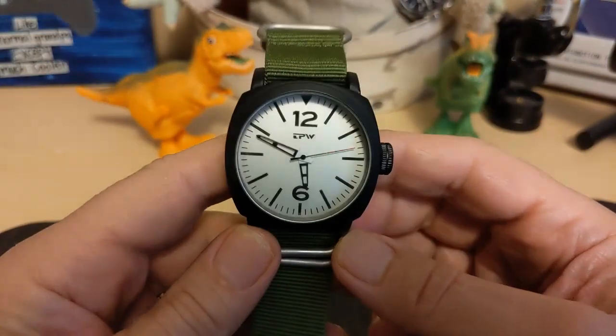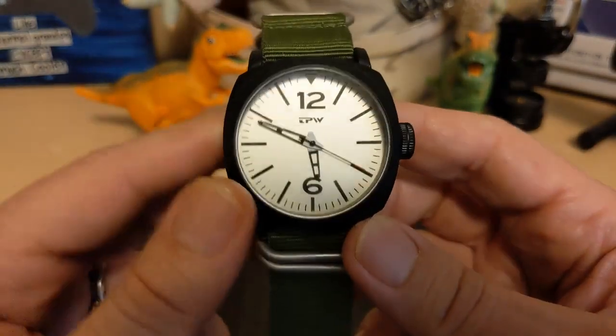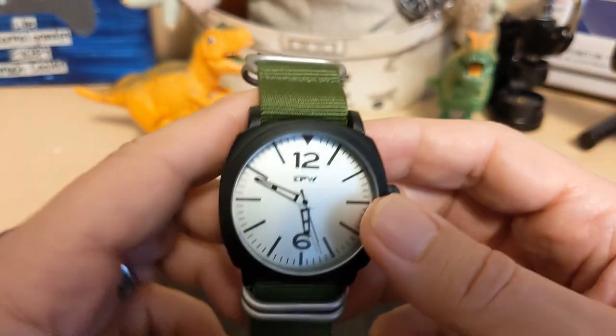We will not be taking a trip into the loom room because this watch has no loom, despite the AliExpress ad saying it does. These are skeleton hands — there's nowhere to put any loom. There's some white stuff on the base but it's not lumed.